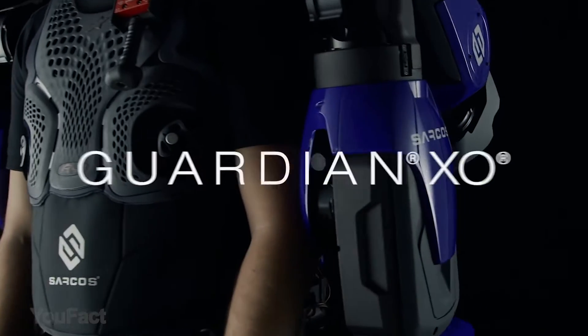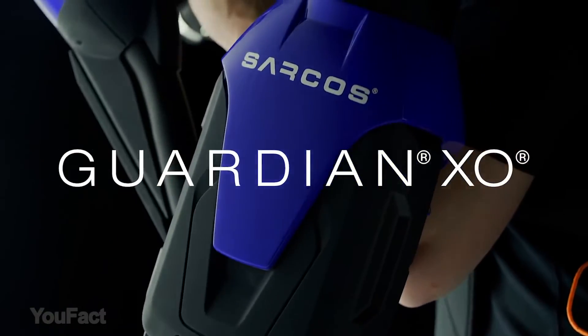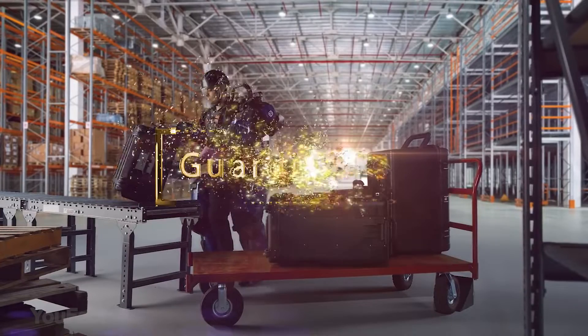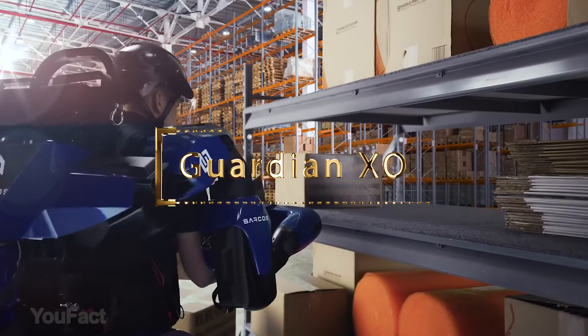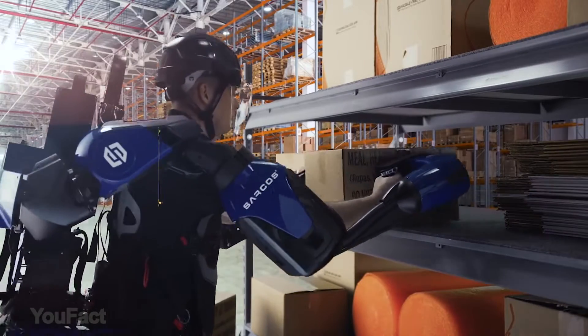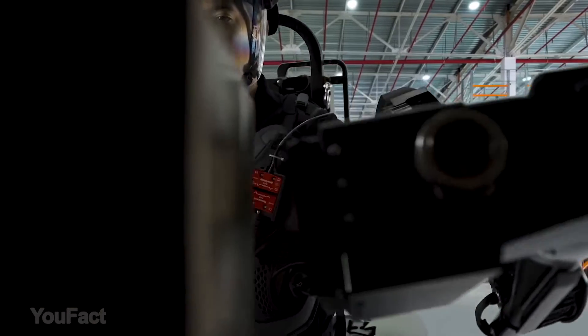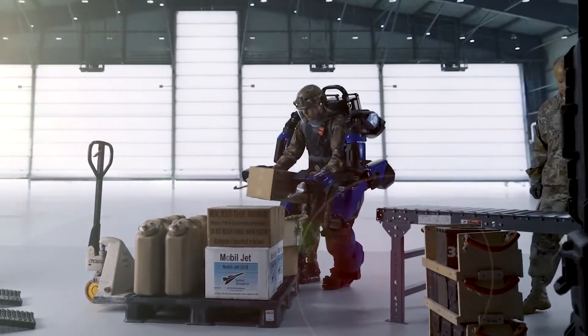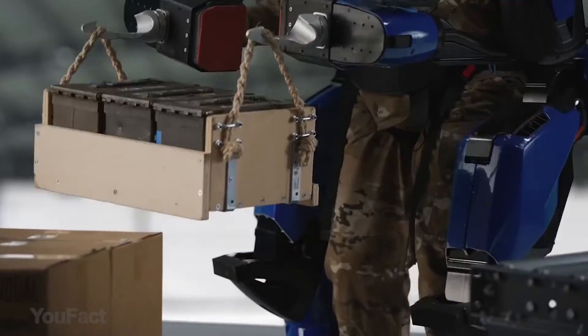This new exoskeleton called Guardian Exo will save you the money you pay for the gym, no matter your physical capacities. With this thing, you'll be able to lift and move large objects easily — up to 200 pounds. According to the developer, lifting 200 pounds will seem to the user like just 10 pounds. It's actually designed for industrial workers and the army, because for these guys, the human body is never enough.